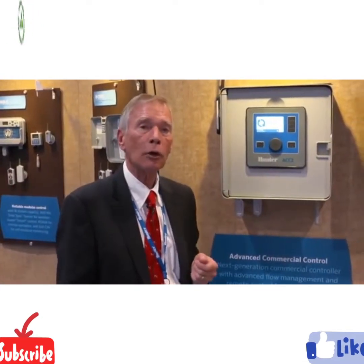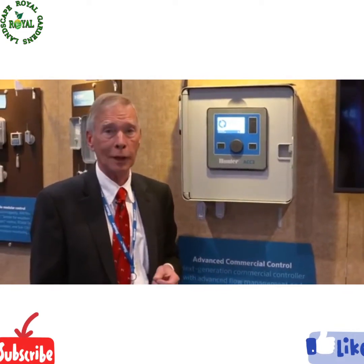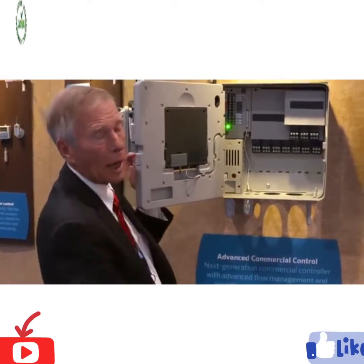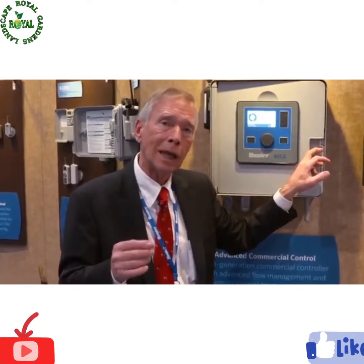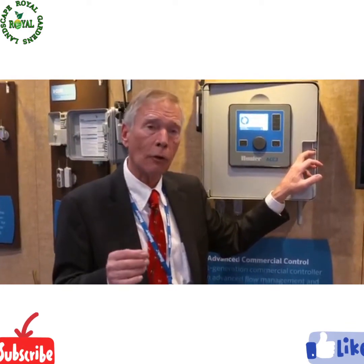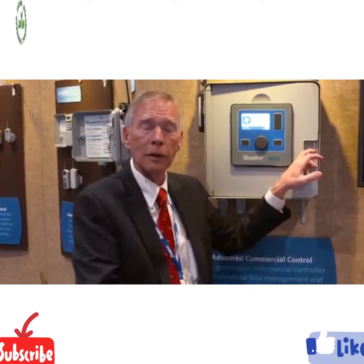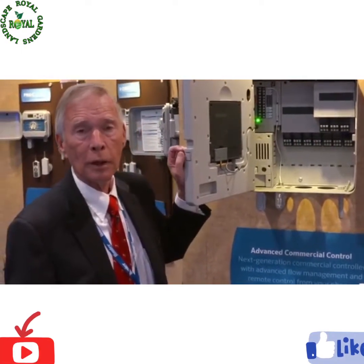ACC2 has intelligent current sensing. You're no longer artificially limited in how many things can run at once. The enormous power supply will turn on as many things as you want until it's endangered, and then the controller itself will act to turn off those stations to protect it. So you can run at least 14 Hunter solenoids simultaneously.